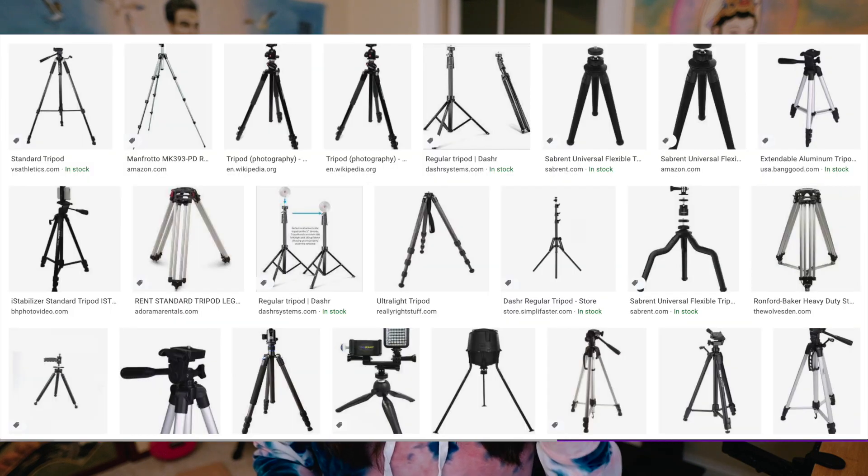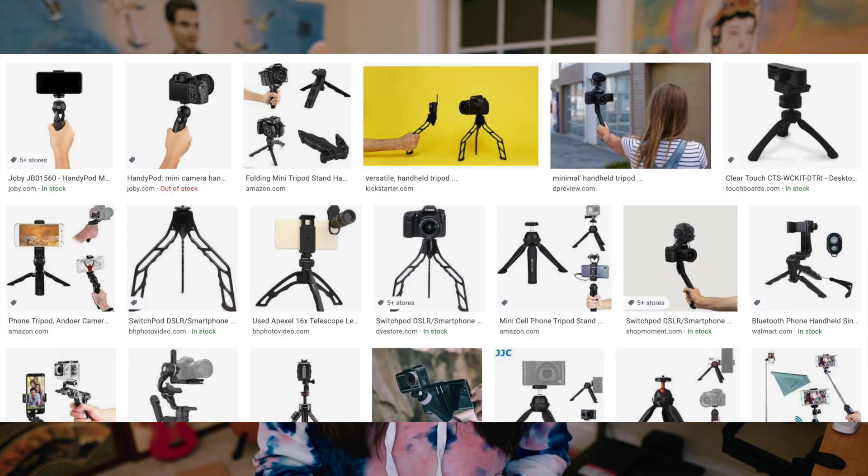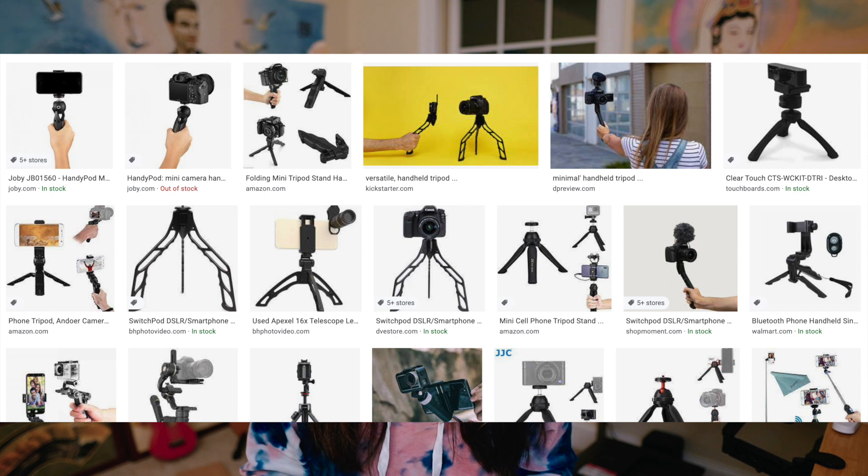There are a variety of tripods available on Amazon — regular standard size tripods that can stand on the ground or be shortened to sit on a desk. There are also mini or travel tripods that sit nicely on your desk. I personally prefer the standard size because it gives more options whether you're standing or sitting as a speaker.